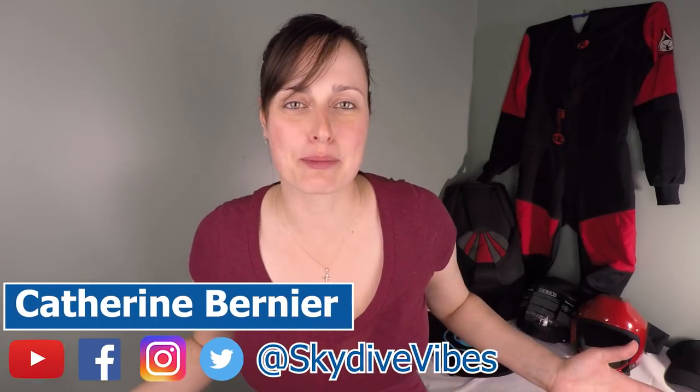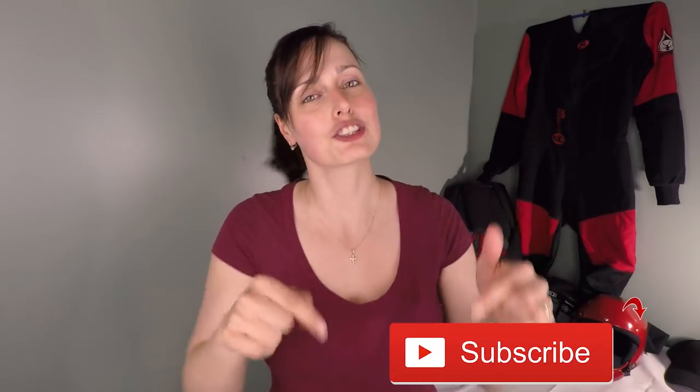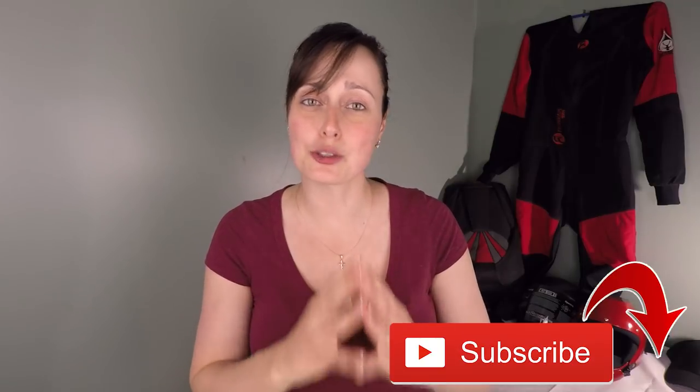Hey there, this is Catherine Bernier from Skydive Vibes, sharing the passion of skydiving and helping you become a better and safer skydiver. So if you're new here, consider subscribing not to miss our tips and trick videos about skydiving, just like this one.